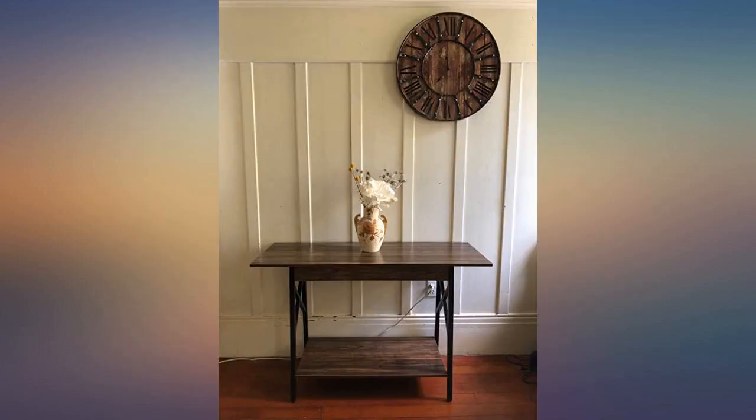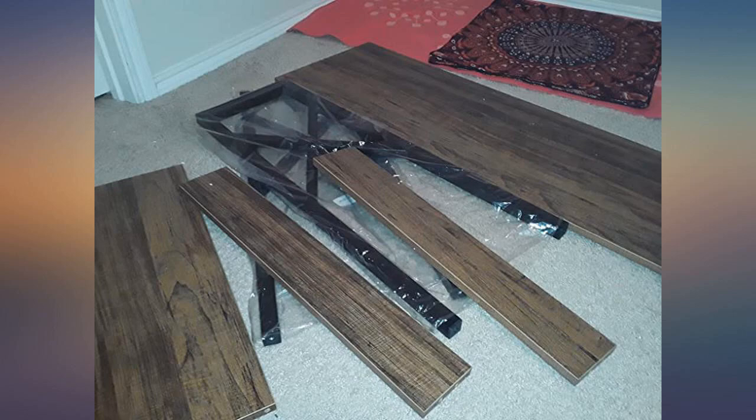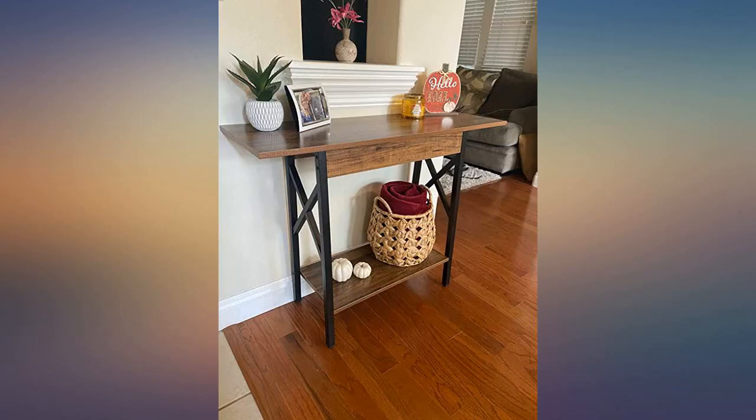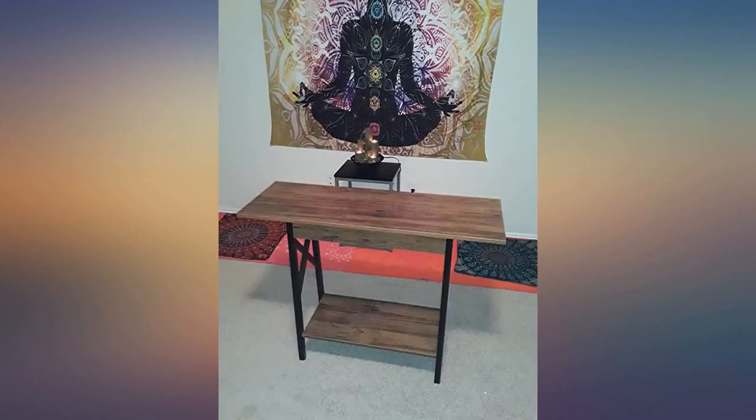It was very easy to assemble. I did it by myself with the tool they provided. Very nice addition. Overall, we love it. It was exactly what I was looking for and the product was exactly as advertised.